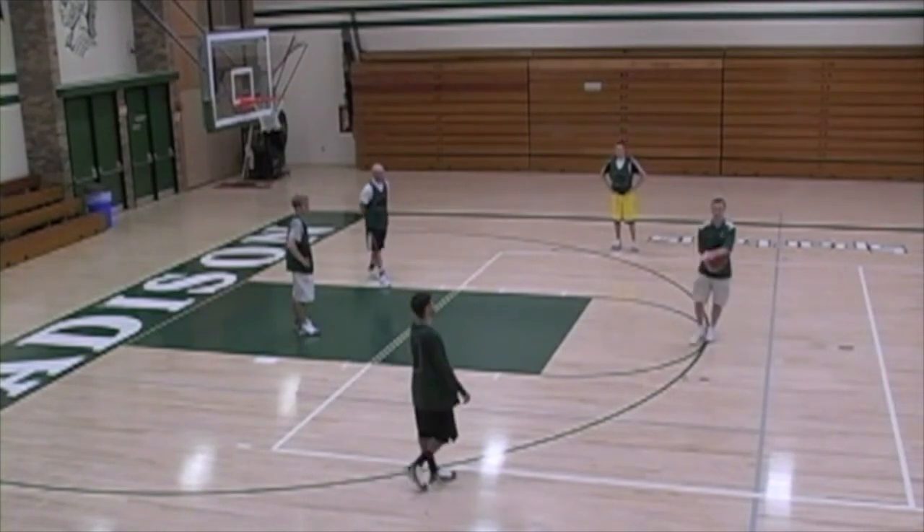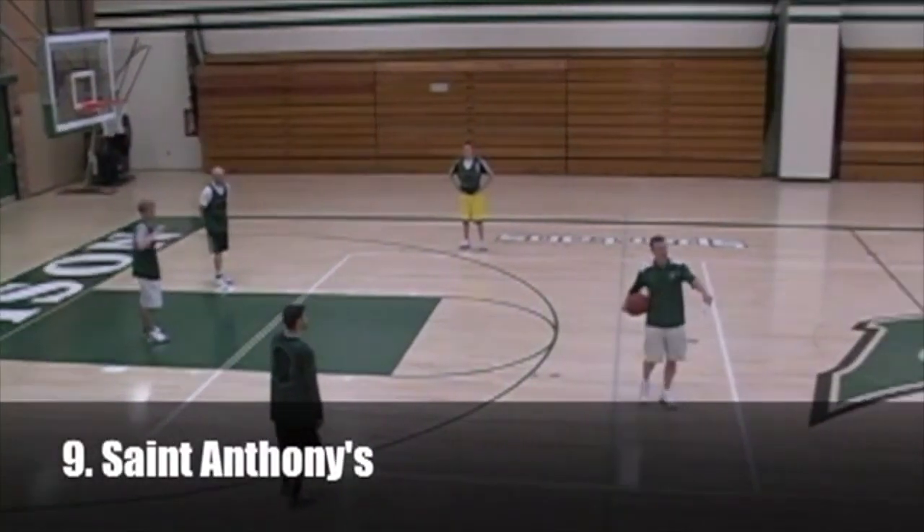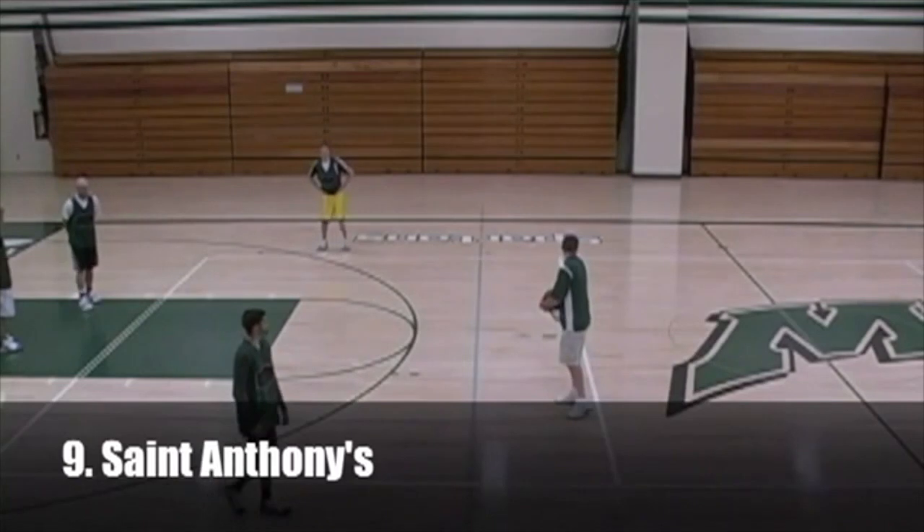Let's do the St. Anthony drill next. We'll put one guy over there in the Spartans spot.